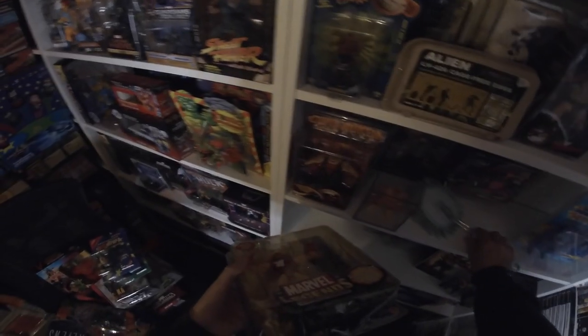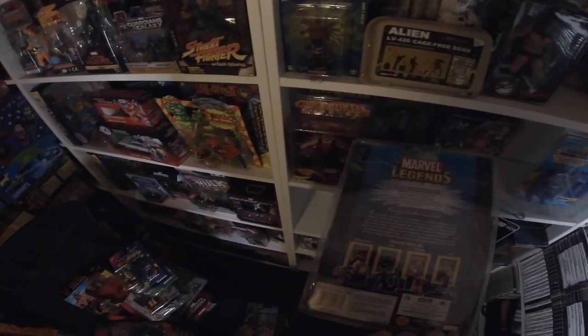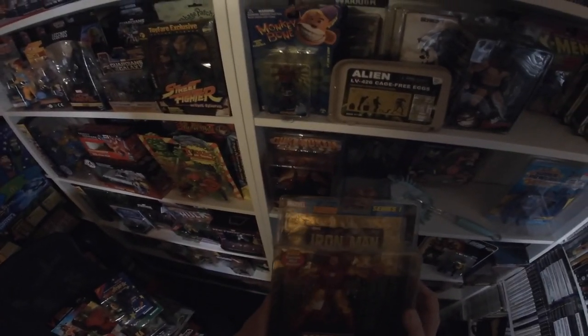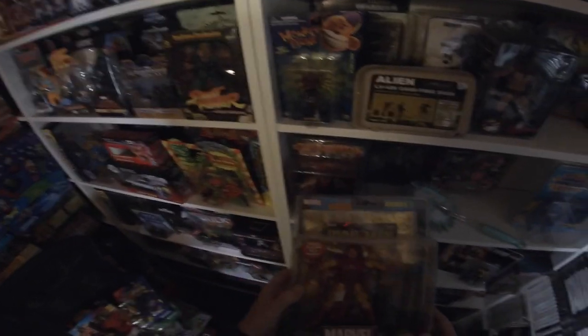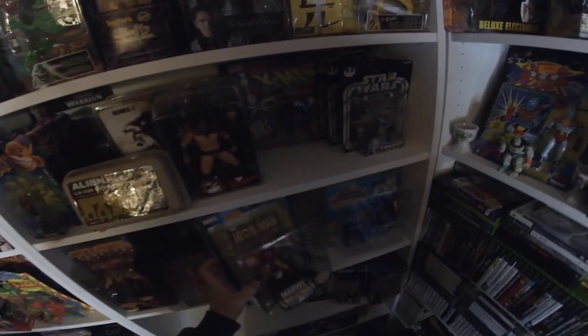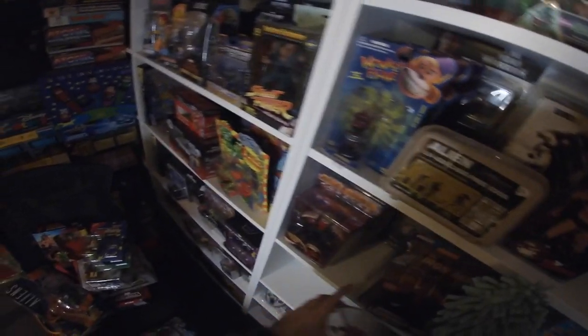This Iron Man is a boot sale find — it's absolutely battered and I've never gotten around to fixing it; there even looks to be a bit of sellotape at the bottom. This goes back years, probably one of the first boot sales I went to around 2002. I paid a couple of quid for it — it's Iron Man Series One. I need to give it a clean up and try to push the packaging back out.